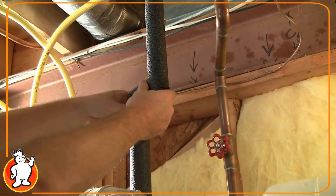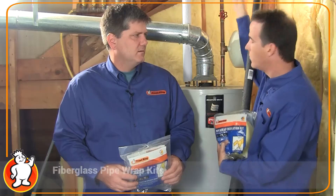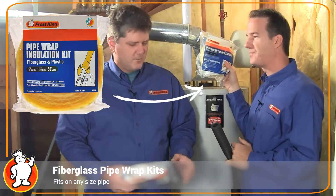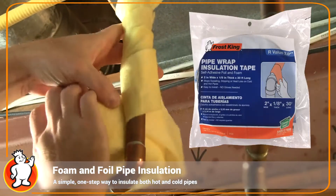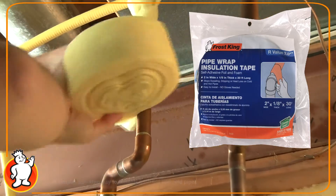If you don't want to use the more rigid polyethylene foam, which requires fittings at each of the right angles on the pipe, you can use a fiberglass wrap instead. Or you could use a foam and foil wrap that doesn't require you to handle the fiberglass — and it's also weather resistant.